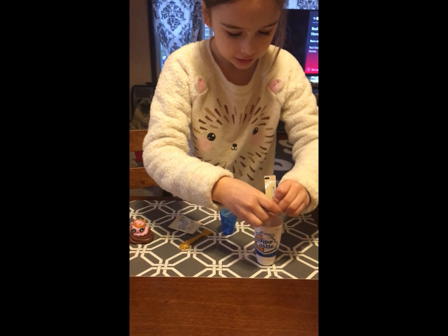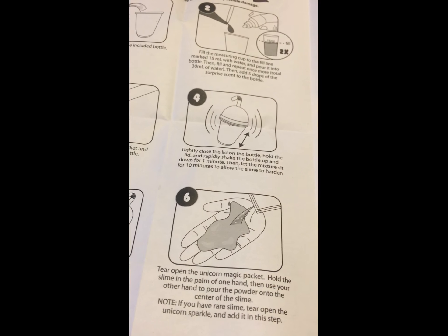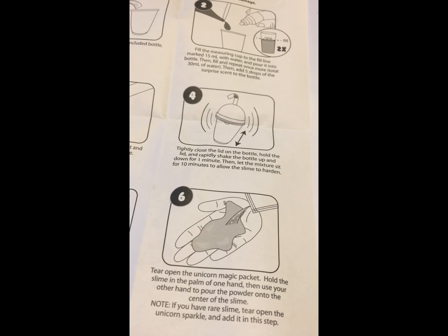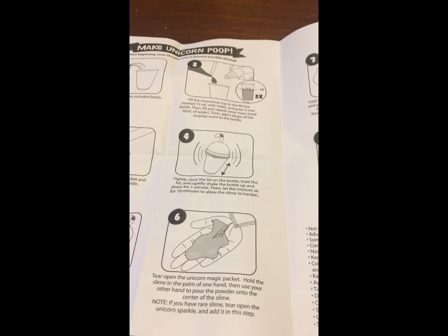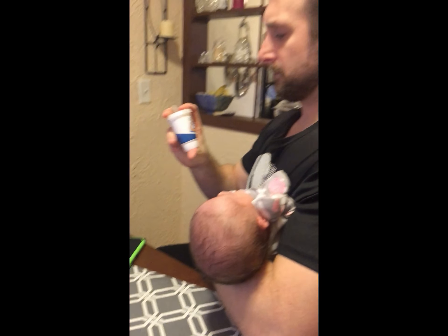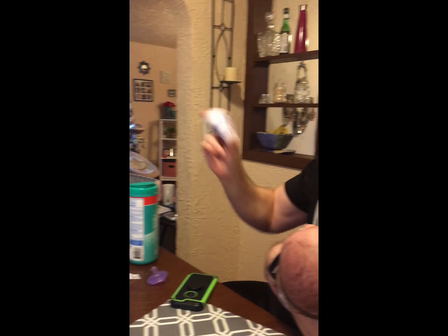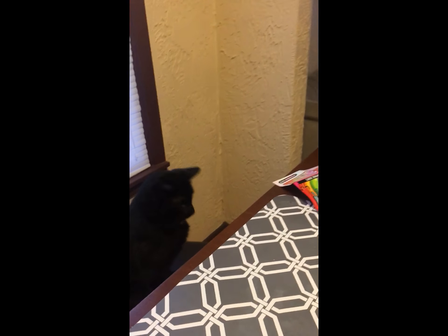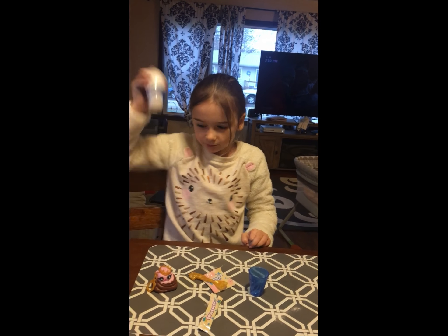Guys, do you see this? It's pink. You need to just shake for ten minutes, right? Tightly close the lid on the bottle. Hold the lid. It's not blue. And then rapidly shake the bottle up and down for one minute. Then we let it sit for ten minutes. You shake it down, hold the lid.